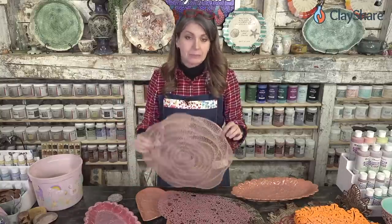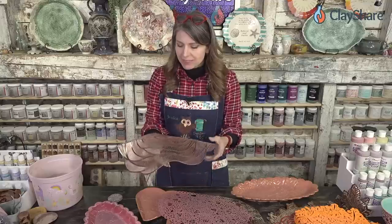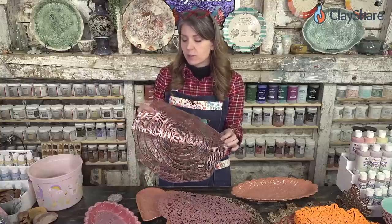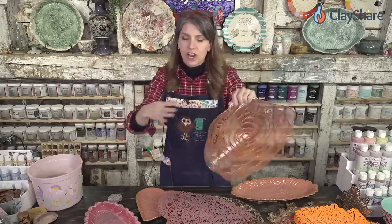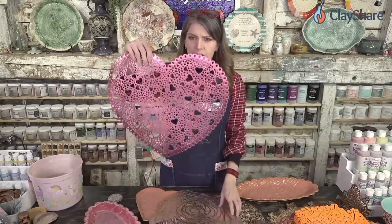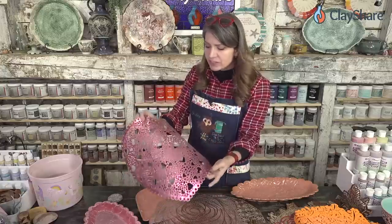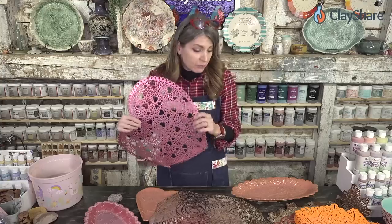Just look up placemats and this is what you get. On Amazon, a lot of times they sell them in packs of ten — you might not need ten, but you might know ten people who make pottery, or if you work in a community studio maybe you buy ten of one design and share with each other. I like to buy them out of season after the season has ended when they mark them down 75%, so you get them for like 50 cents. They become very affordable.